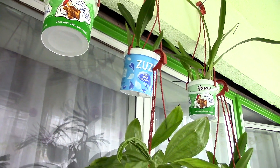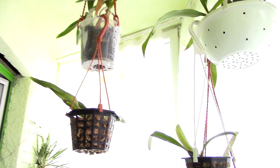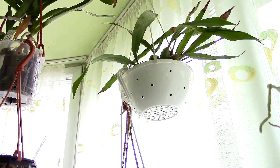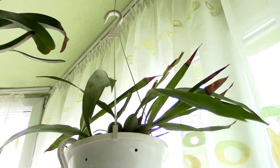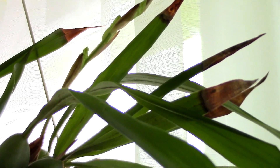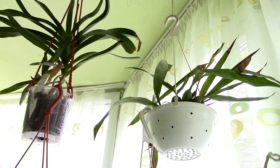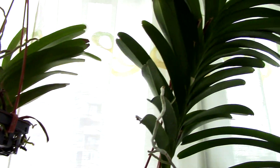I got rid of some orchids — I sent some to Anna and divided some as well. Now take a look here: do you see that flower spike on the coelogyne cristata? It has buds! I was a little concerned because the buds are kind of wavy and wrinkly, but as far as I can tell from pictures online, that's supposed to be normal. Yay for that!